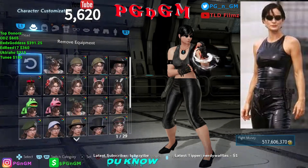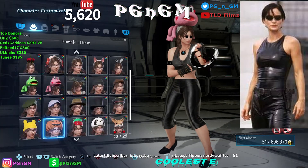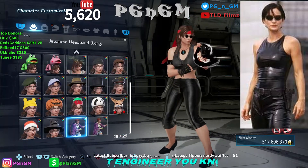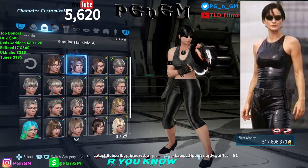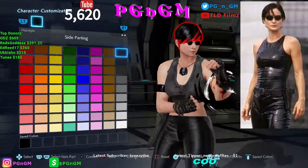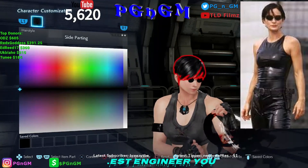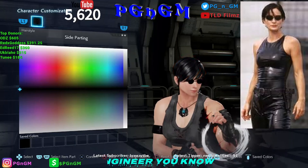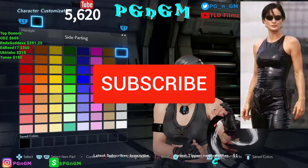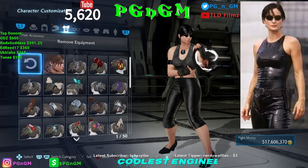All right, first things first we have the hair, or the head rather. We don't put anything on the head piece — yeah, she doesn't have anything on her head, so we skip that. Go R1, then for the hair style we pick the side parting. Once we select that we make it black, but this black wasn't dark enough, so I made a custom color by going to the palette, going to the darkest portion, saving that color, selecting it, and applying it. That's how we get the jet black Trinity hair color.